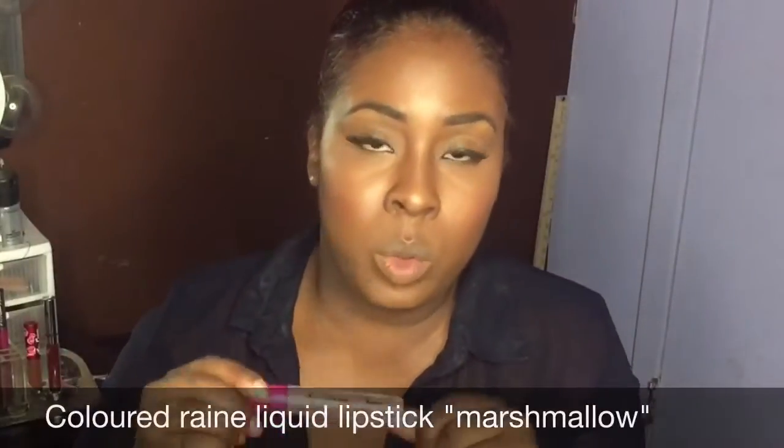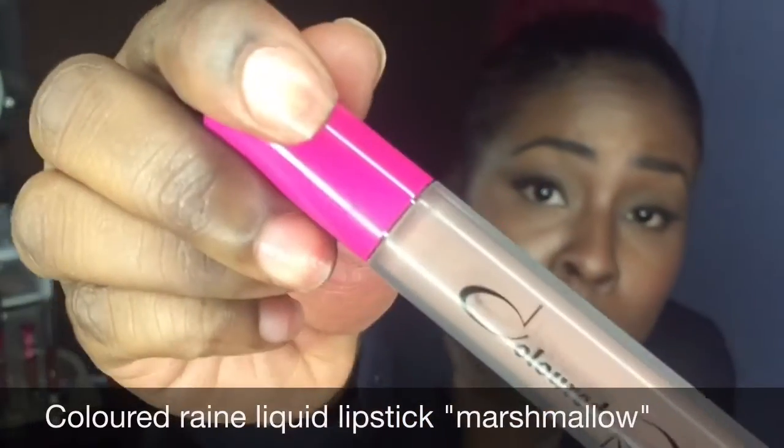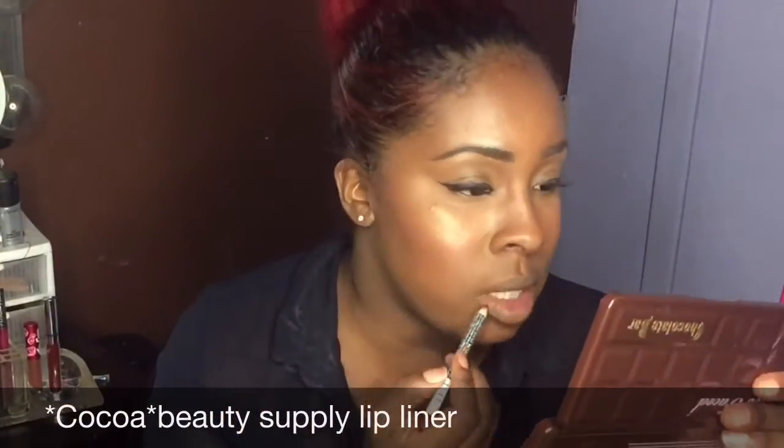It's a nice nude. The next color we're gonna go in with is also from Colored Rain — I have two Colored Rain lipsticks. This is Marshmallow. This one is so good. I'm gonna go in with a darker liner just to show you guys the full effect. I love this.